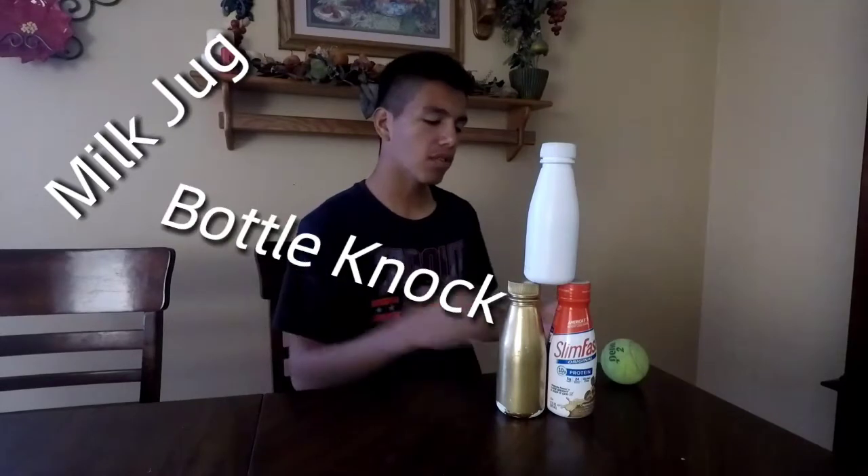What's up guys, it's Gerardo here with another video, finally after two weeks. Today I'm going to show you how to win the milk jug bottle knockover — or whatever you like to call it. There are a lot of names like 'one ball milk jug toss.' Basically, you have three milk bottles and you have to knock them over. It might sound simple, but sometimes it's harder than it actually looks.